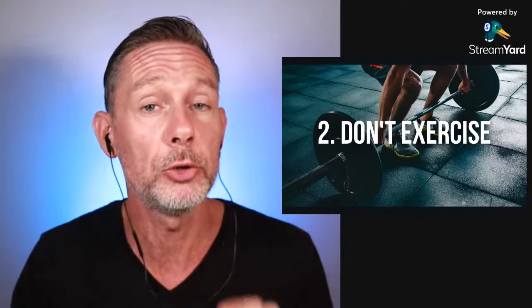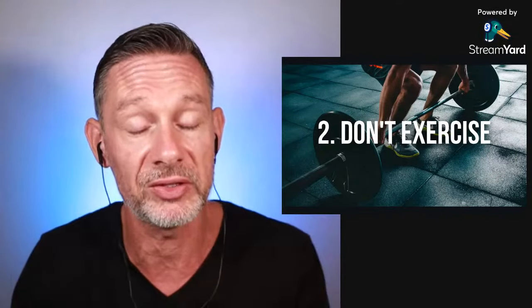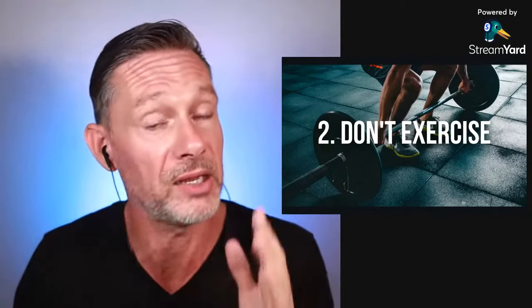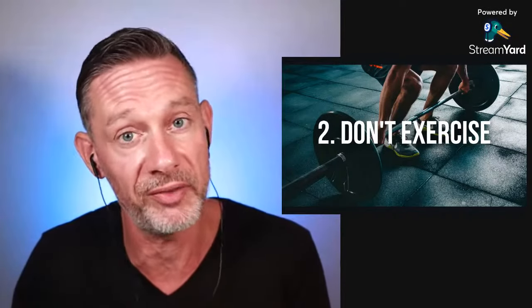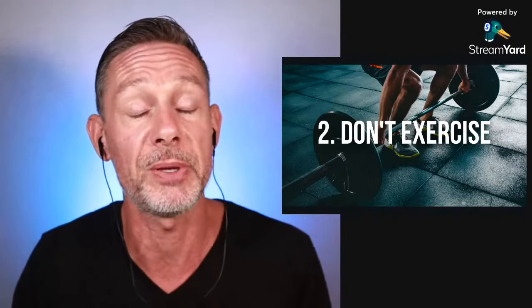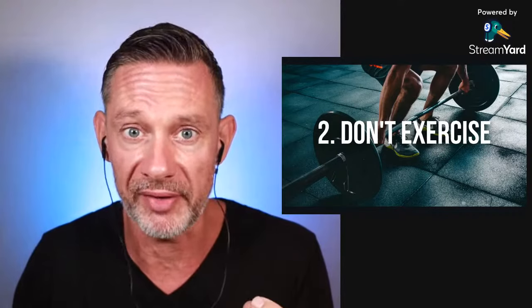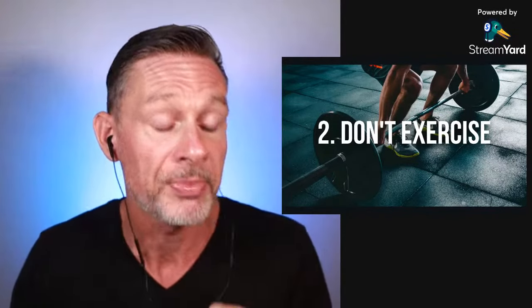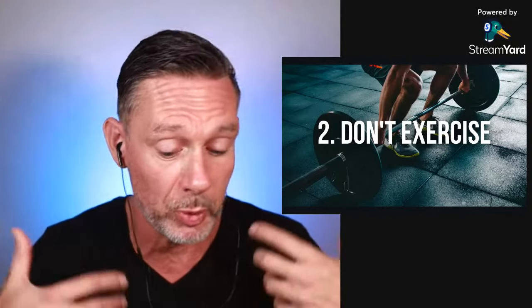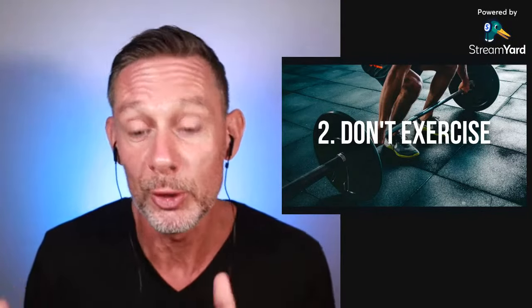Number two: don't exercise. You don't want to go lifting weights, running long distances, or doing any physical activity before you hold your breath. If you hold your breath right after you wake up, you haven't been active during the night. But also the day before, don't go to the gym. If you want a maximum breath hold on Tuesday morning, limit physical activity on Monday to the absolute minimum — because your body is processing and recovering, and that energy cannot be used to hold your breath longer.